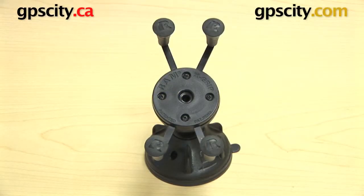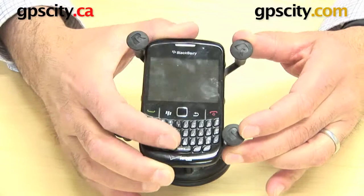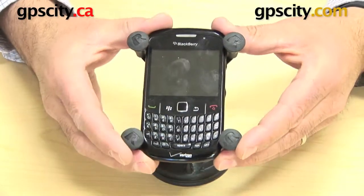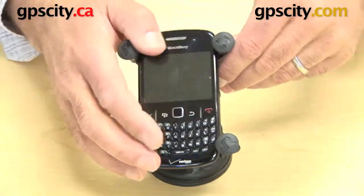Right now I'm going to show you the RAM-HOL-UN7 with the BlackBerry Curve 8530. You can see there, we just open up the arms and the Curve is still tall enough to fit inside of these arms, and the width isn't a problem either.